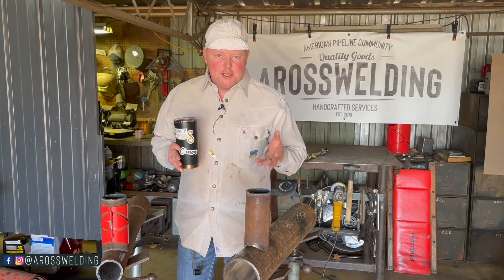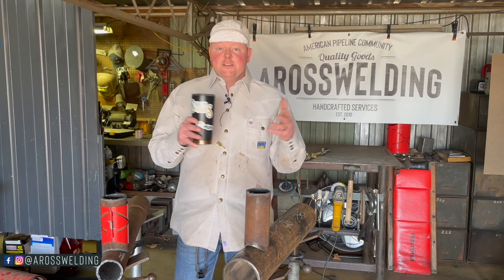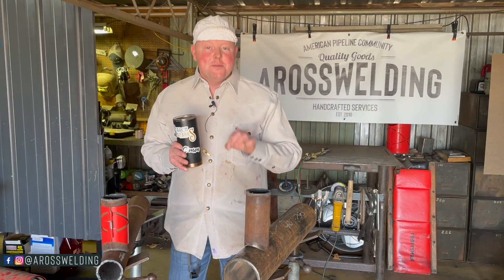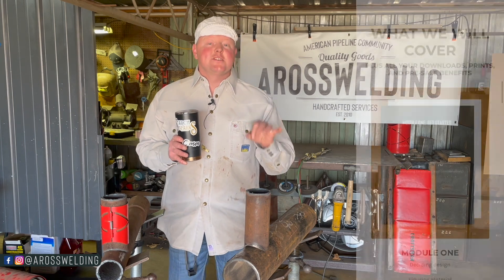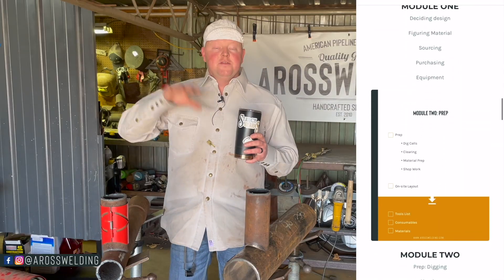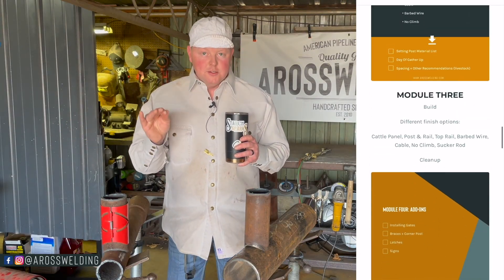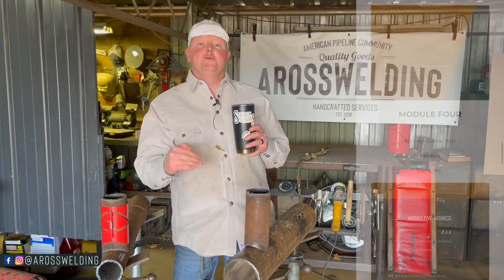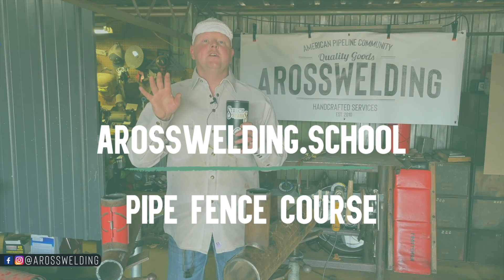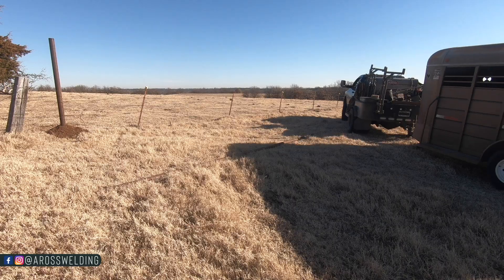I'm assuming you're watching this video because you are the DIY type, or maybe you've been building fence your whole life around the family farm and you're just looking for more efficient, more enjoyable ways of building fence. Either way, you're in the right place, because my wife and I have created an online pipe fence course that is broken down into bite-sized pieces. It includes everything from the design of a pipe fence, the logistics, the business side of things, and it will be open for enrollment in March of 2022. You can go to aroswelding.school and punch in your email to get a notification whenever the pipe fence course is open for enrollment.